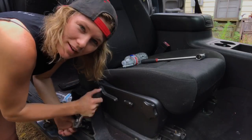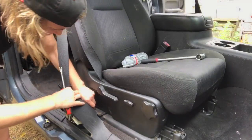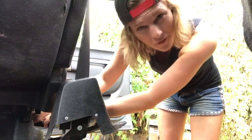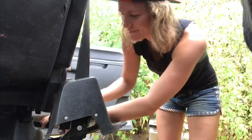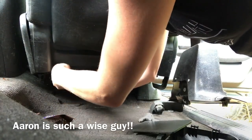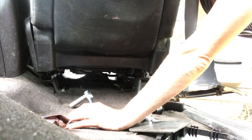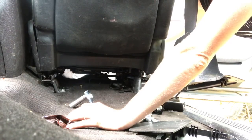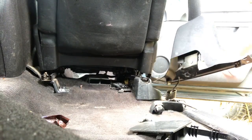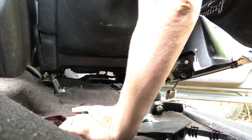Aaron stole the impact. Almost there — yes. Why do you hate yourself so much? What do you mean? Once you move that seat, the floor is easy to get to. It's not on the other one really? That's not good — is that seat real dirty? Nope. Looks like we'll be leaving that one in there. We still gotta take it off to get the console out.